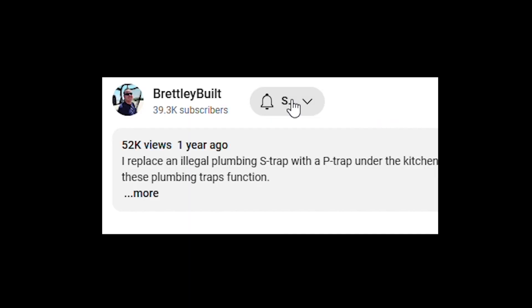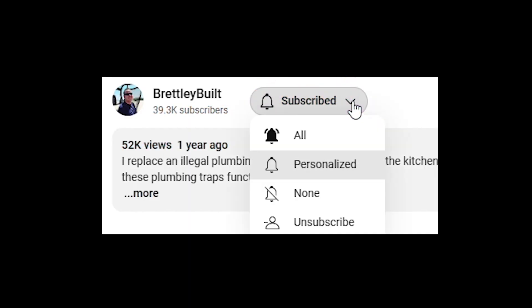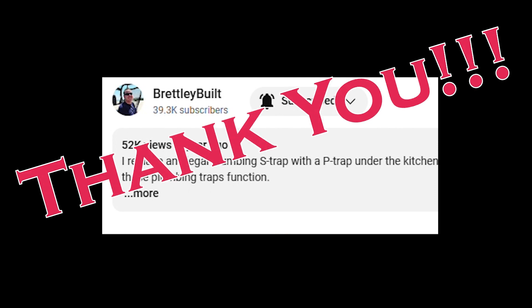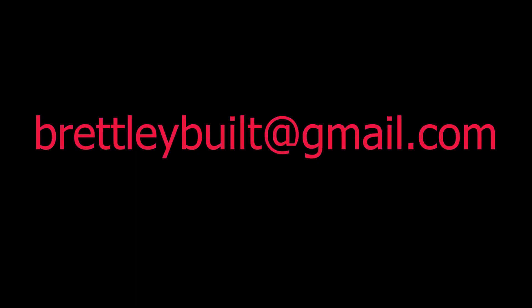If you are subscribed, make sure to click the notification bell to follow the channel and ensure that you're getting notifications for any new videos that we put out. Feel free to send us a comment or an email for any content that you'd like to see in the future.